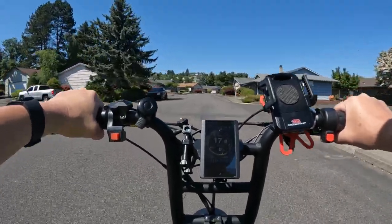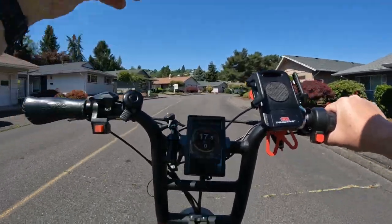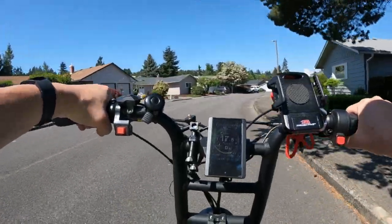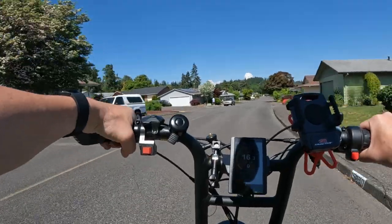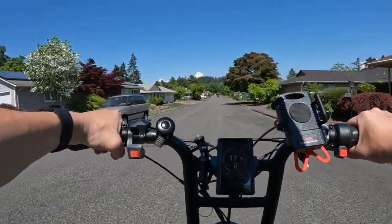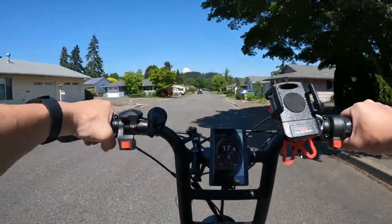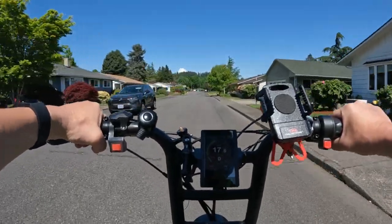The seat height is pretty good on this one. If you're a shorter person, it has a 30 inch seat height, which is pretty nice. A lot of bikes are 33, 34, even 35 inches. So having it at 30 is pretty good, especially on this style of bike where the seat is not adjustable.